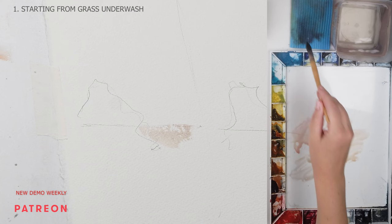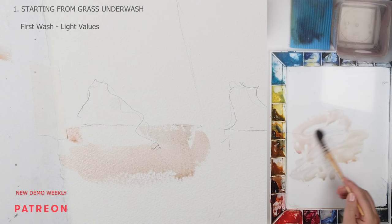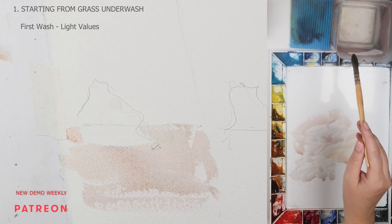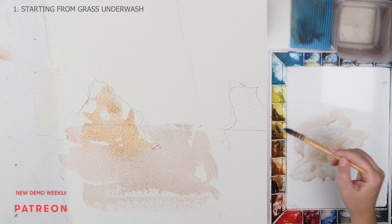In the first sample we start with a warm wash for the sand and the grass. For the sand I'm using a mix of raw sienna, alizarin crimson, and lavender — a very quick tea consistency mixture. For the grass I'm adding a bit of golden ochre to the mix. The sand and the sea are usually the lightest value shapes. We don't need to be specific about painting each individual grass blade; it is just the underwash, the lightest light that you can see.